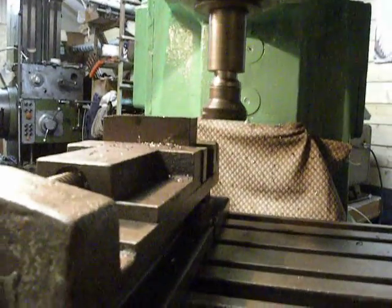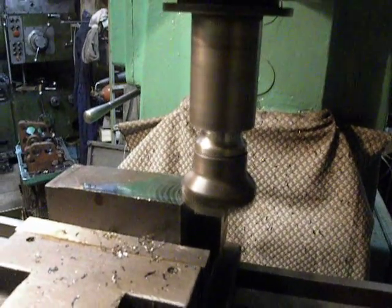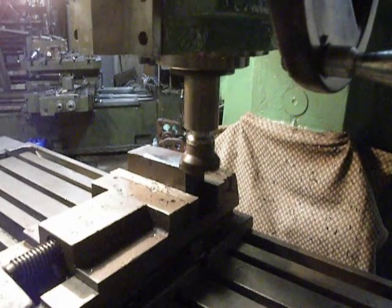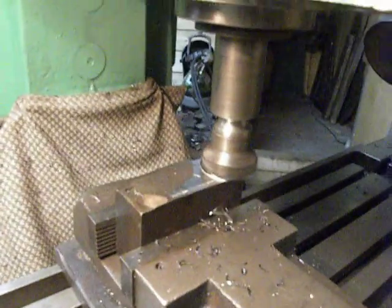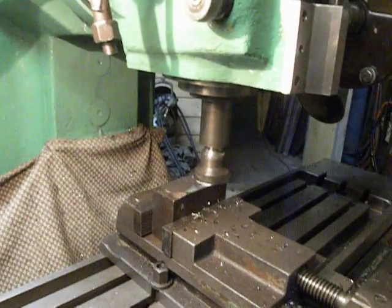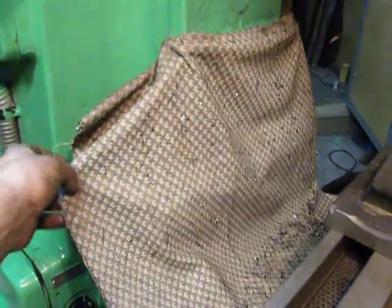One millimeter depth. Let's go. I would like to run it faster, but I'm not sure, so for safety. And we can see how warm my coolant color is, and there we can see some things right there.